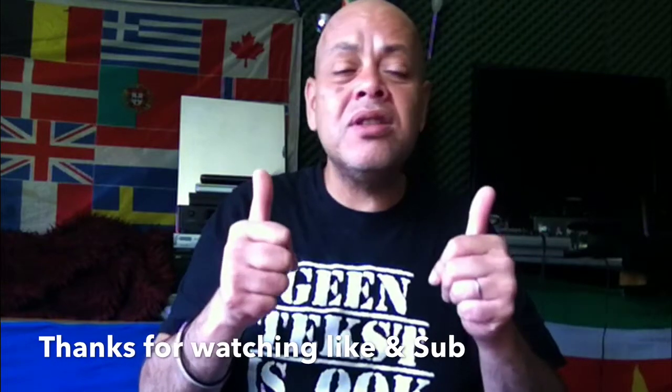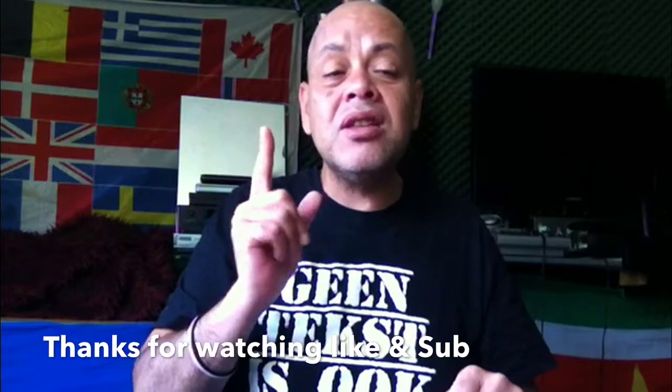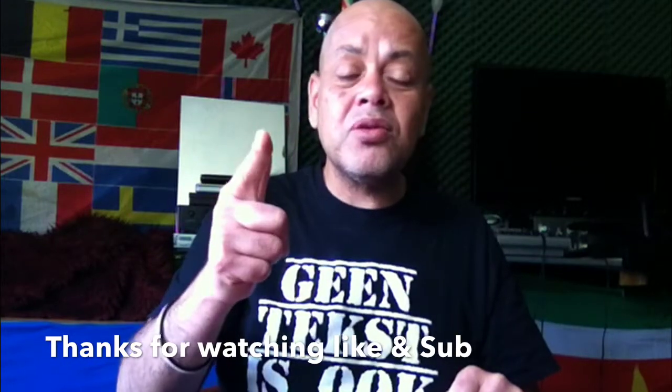Thumbs up for that. Of course, thumbs up always for HackingToshZone, Niraj, and TonyMac. See you in my next video. If you think this video was interesting, like, subscribe, and see you next time. Peace out.